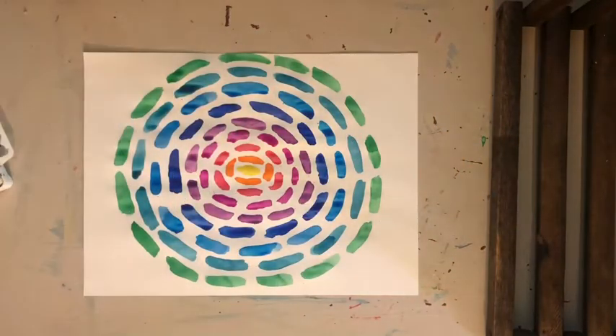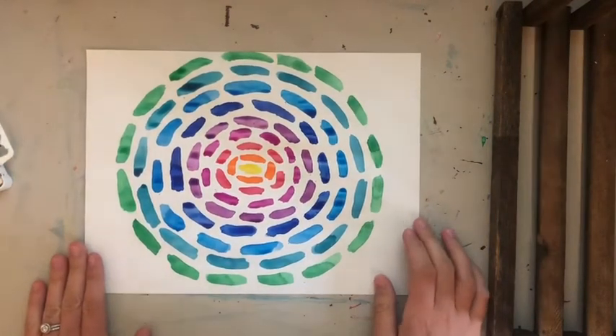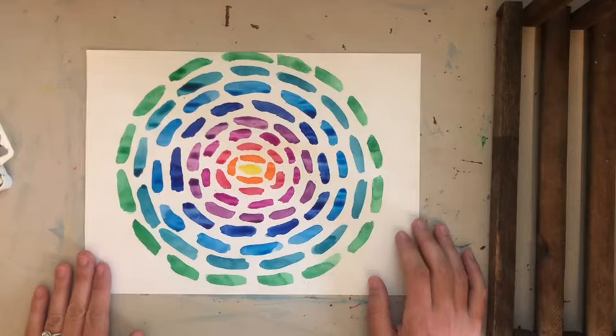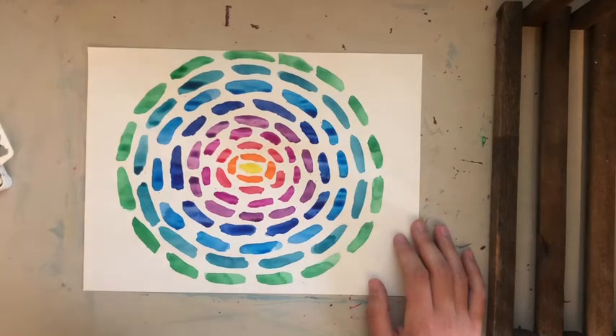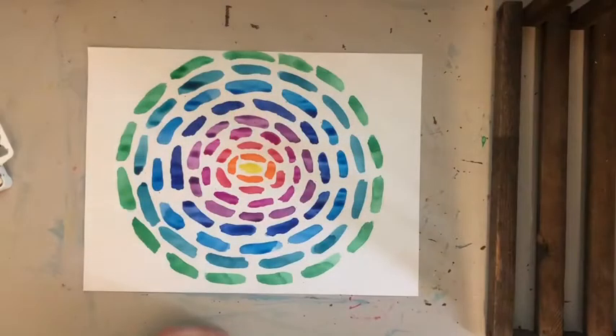Good morning everybody. Another African-American artist I want to teach you about is Alma Thomas. She makes abstract artworks inspired by landscapes and flowers, and they really focus on colors. They don't quite always look exactly like landscapes or flowers — I'll show you some examples here.